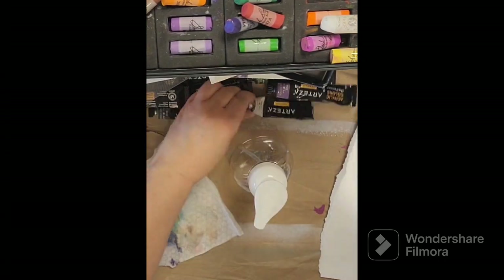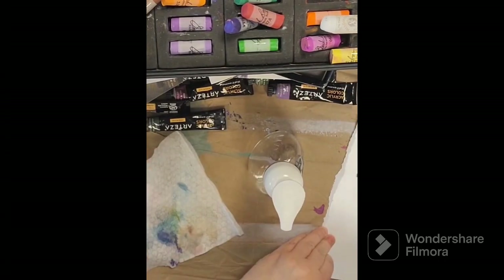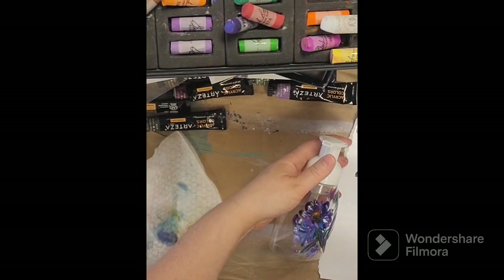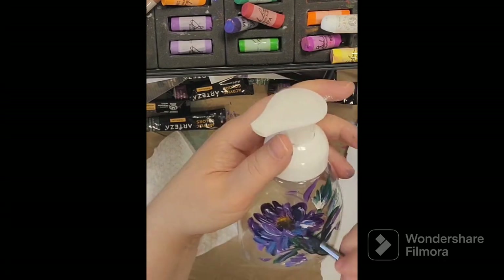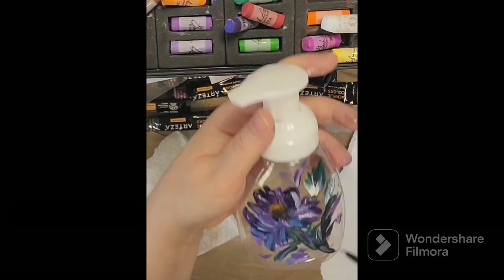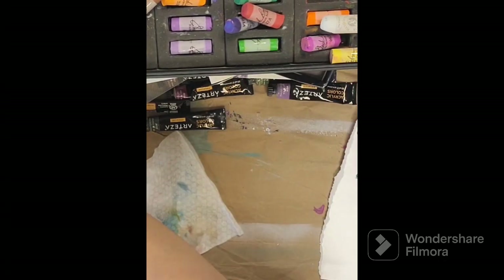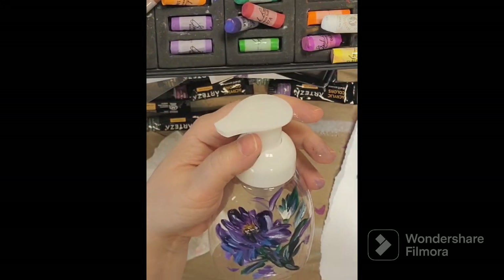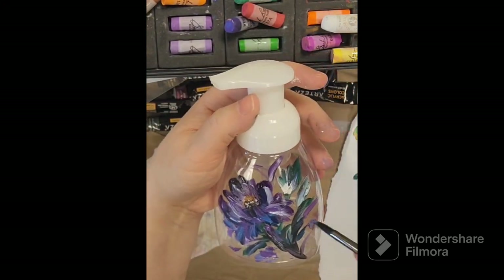They sell one that is without a scent, so you could just use that bottle and a little goes a long way. Literally, you can fill just from the bottom of this container — maybe an inch up, or maybe even three quarters or half an inch of the soap — and then fill a little bit of water and give it a shake.